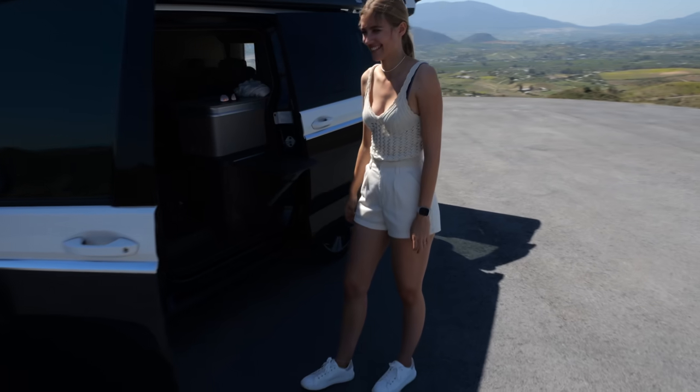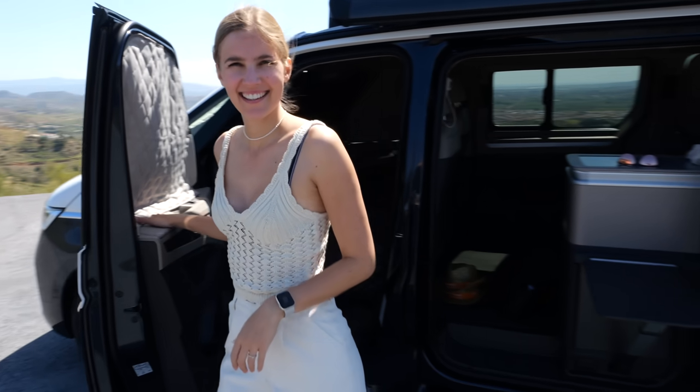What I also want to show you — look at Leah's outfit today. It fits completely to the vehicle.